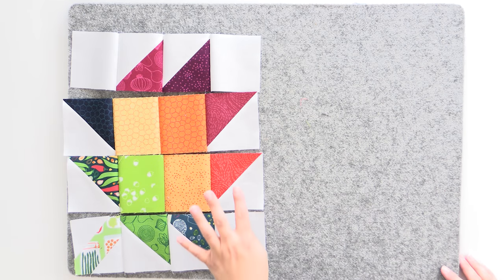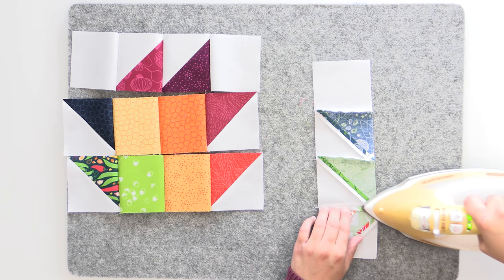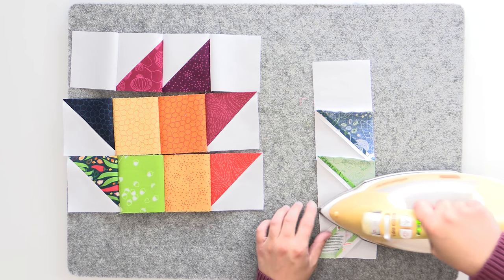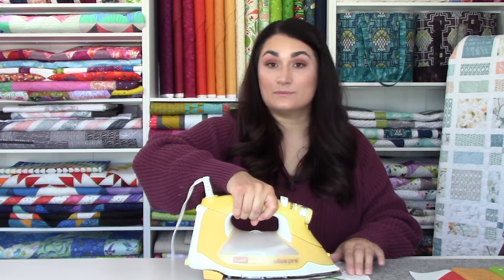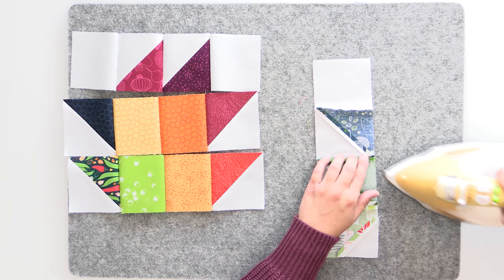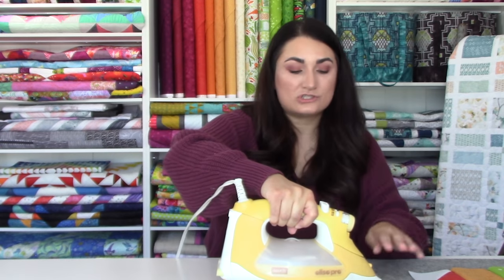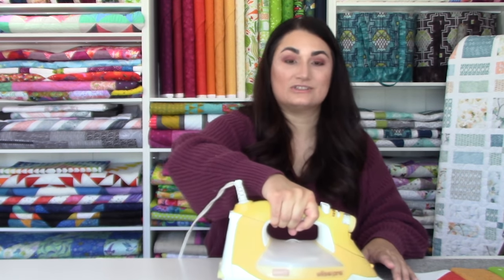Now's a really good time to do a quality check — make sure you're comparing what this looks like to what it should look like on your pattern. Make sure everything is going the right direction with your petals and your leaves. We're good to go here, so I'm going to press everything open. I really love pressing open because I get much better joins and much flatter blocks. I have zero problems quilting, I'm able to get right into the seam, and I don't have any problems with longevity or my quilts wearing out.